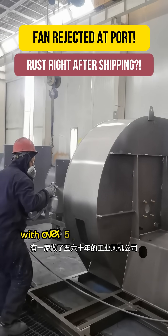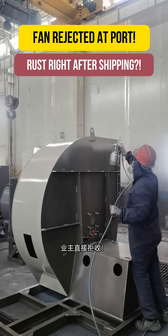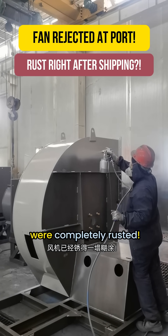An industrial fan company with over 50 years of history just took on an overseas order. But as soon as the shipment arrived, the client refused to accept the goods. Why? Because right off the ship, the fans were completely rusted.